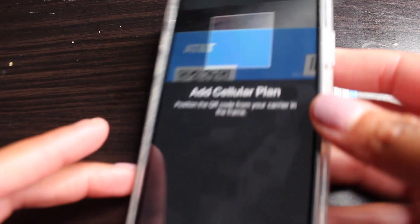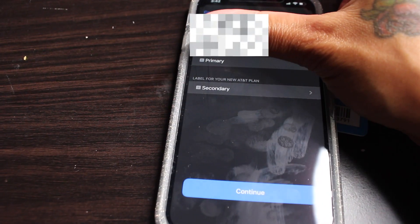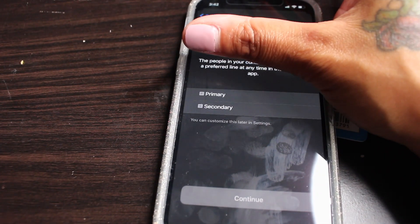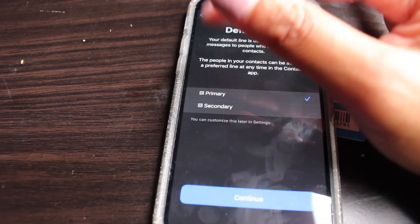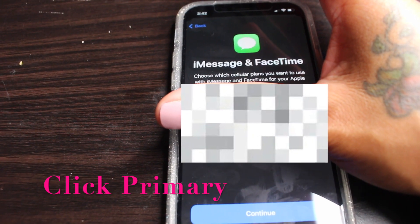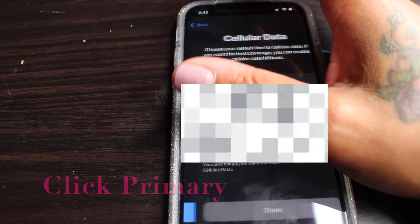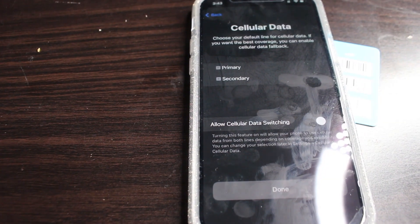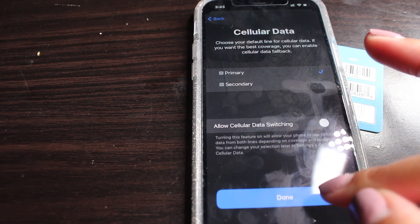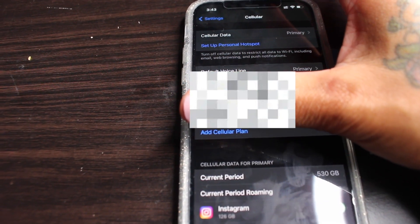I scanned it — Add Cellular Plan. My main number is my primary and now I'm doing my secondary. Continue. Default line is my primary — continue. For iMessage and FaceTime it's gonna be my primary number. Cellular data is gonna be my primary, so I'm gonna put primary — done. And just like that it's set up.